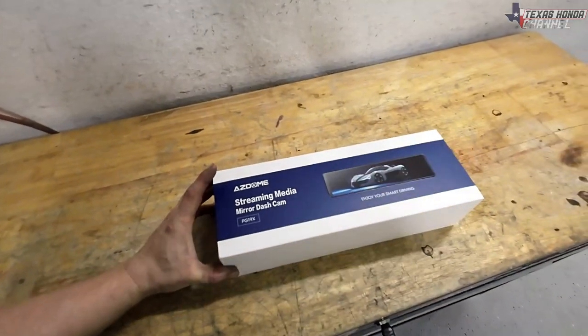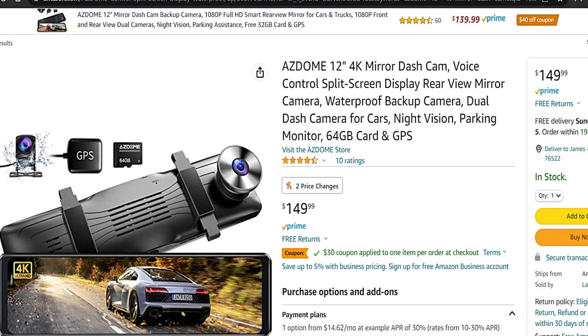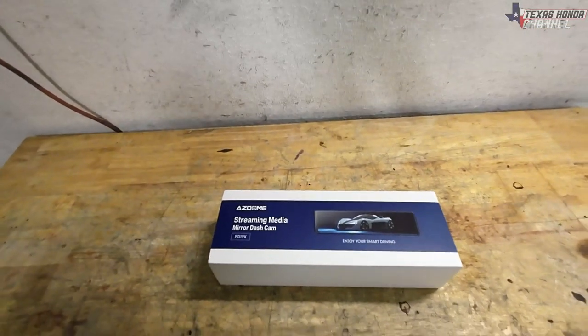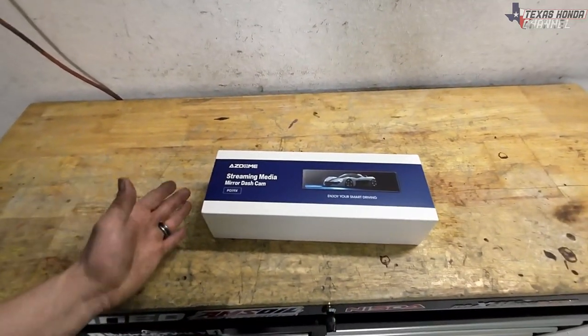I've got some questions about it. People have been wondering what it is and where I got it. There will be a link in the description. This is the PG-19X. If you didn't see in my RSX, I had the PG-17 and it was awesome. This is a little bit newer and it's 4K resolution.